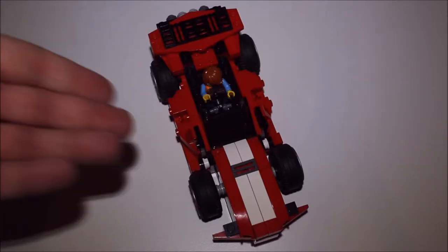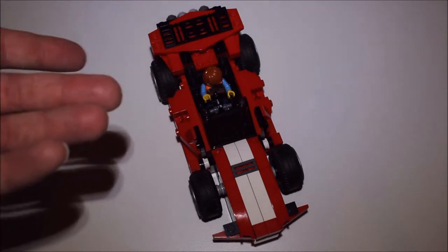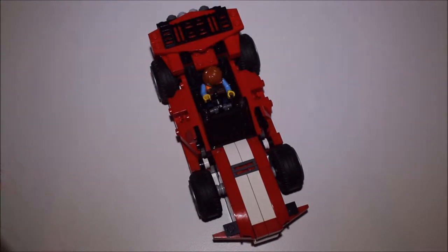Hey there! Can you guess what it is? Well, yeah, obviously it's Lego, but more accurately, can you guess what it was?